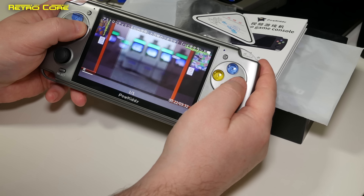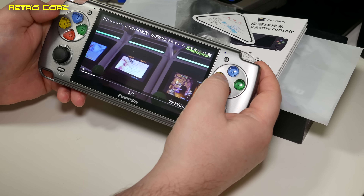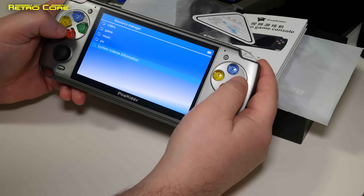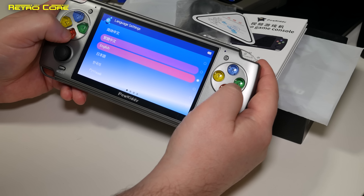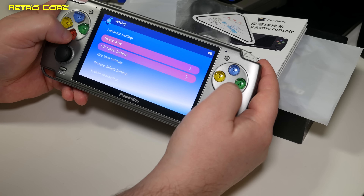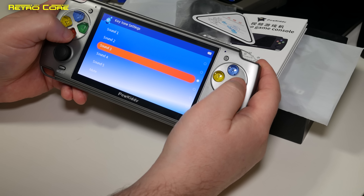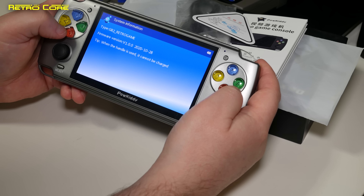As is typical on these devices, we've got some games already on the home screen for quick access. If you want to access everything, you go down to the game icon and select from there. We can see there's a 4-player game option, CPS (basically MAME), Famicom, Game Boy, Game Boy Advance, Game Boy Color, Mega Drive, PlayStation 1, Super Famicom, and Game Gear. These directories are on the SD card; I did try to add new directories for Master System, PC Engine, and Dreamcast, but they don't work — these appear to be the only supported systems.